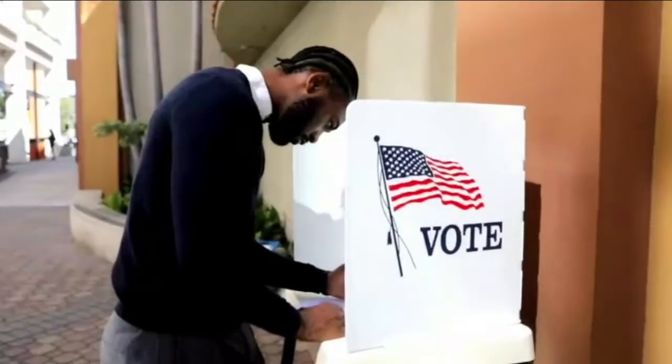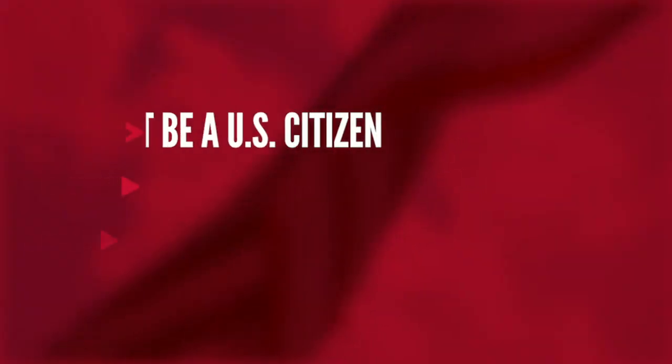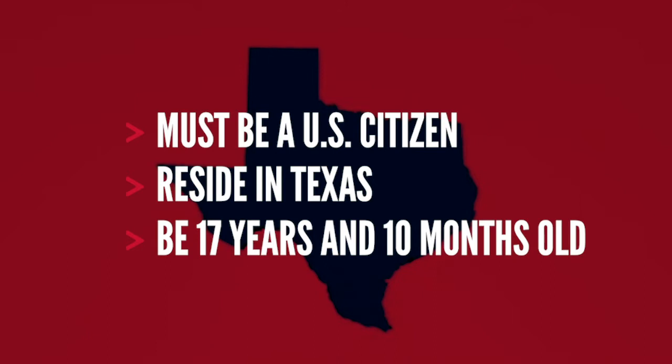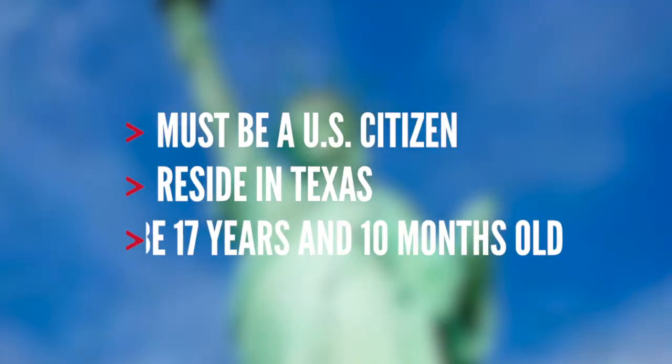Registering to vote is a fairly straightforward process. To be eligible to vote in Texas you must be a US citizen, reside in Texas, and you must be 17 years and 10 months of age on the date that you apply.